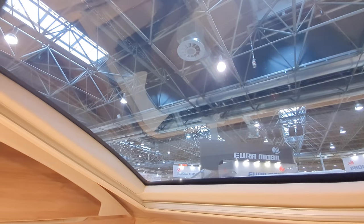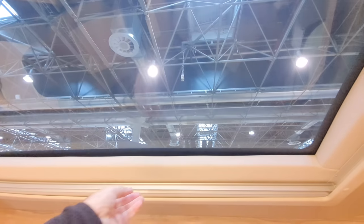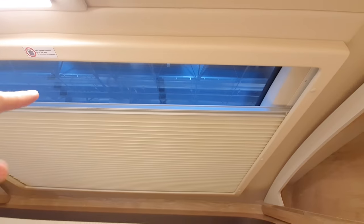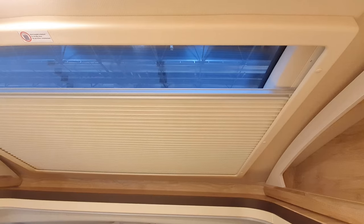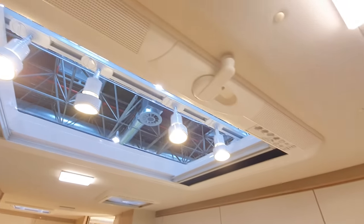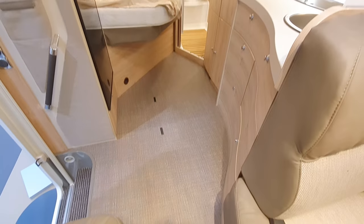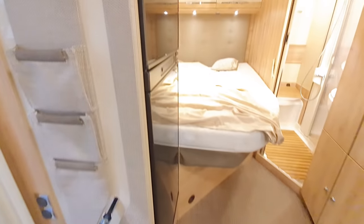I find this window here absolutely outstanding — I really like it. It does get a bit hot when you're driving in southern climes in the summer; I found that out in Sicily. You have to leave it open a bit to stop it getting too hot, otherwise the window will buckle. I hate locking outside, but sometimes you have to. There's a double floor. And we'll have a look on the outside now.